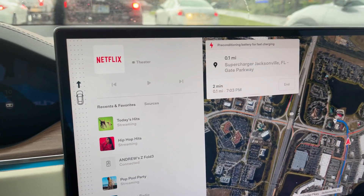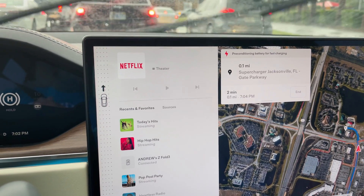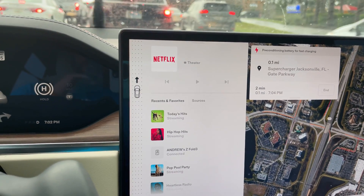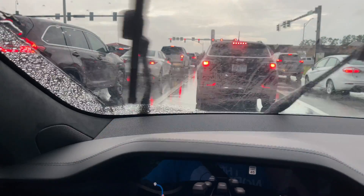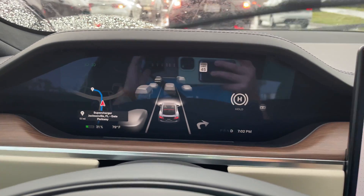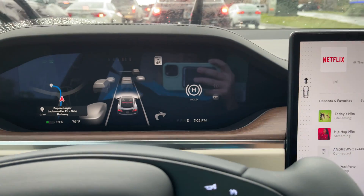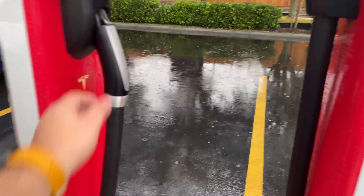You know what it's rated at — you're supposed to get 375 miles on the 21-inch Arachnid rims, which is what we have. We're going to put it to the test. We're going to charge it to 100% so we can get that true gauge. We're not too far away and we should be at about 30% by the time we get there. Let's get this going — I'll be right back. All right, let's go ahead and grab the supercharger.